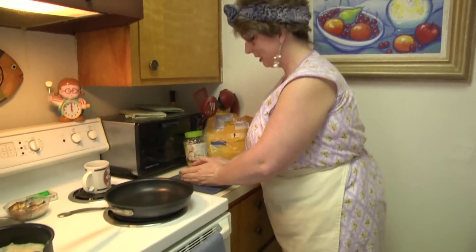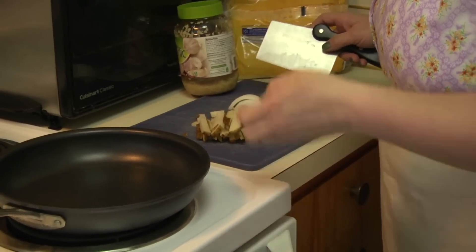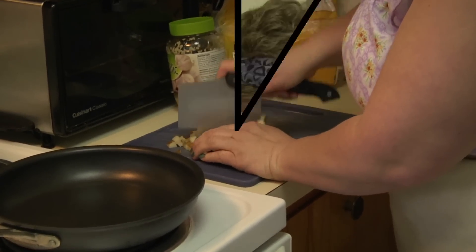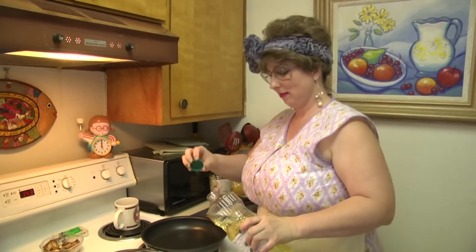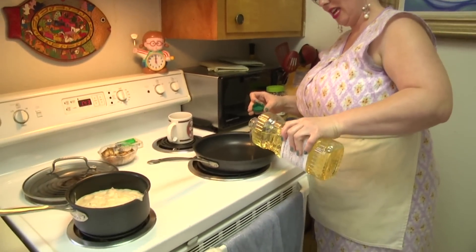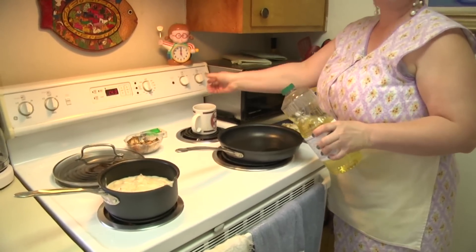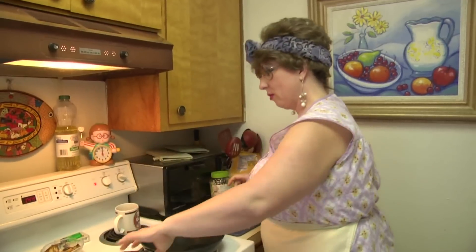Let's cut up our potatoes and get them fried. We're cutting them into little squares. You can use as many potatoes as you want depending on how many people you're feeding. Put a couple tablespoons of oil in your pan — just like two capfuls — turn it on to medium-low to medium-high heat and let that oil heat up.